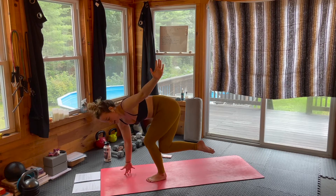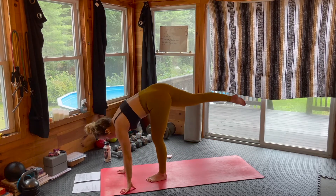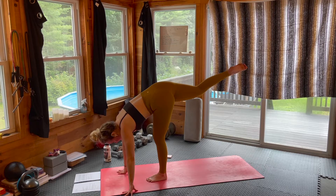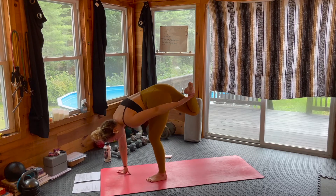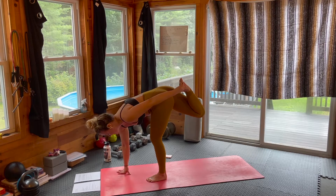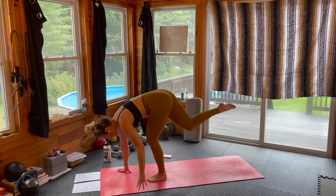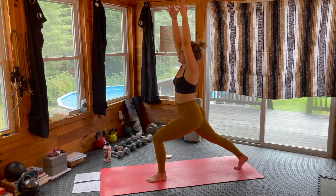Inhale. Exhale. Placing both palms down, sweeping that right leg up into the air — standing split, pointing through the toe. Option to stay here or bend through that right knee, pulling the right heel towards the left glute and reaching around with the left hand to grab the inner edge of that right foot. Right palm stays planted or up on fingertips or even on a block. Inhaling. Exhale, big step back, bending through the front knee to your high lunge, balancing on the ball of the back foot.